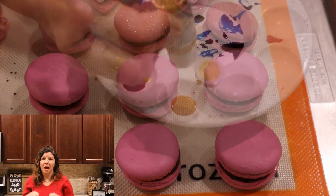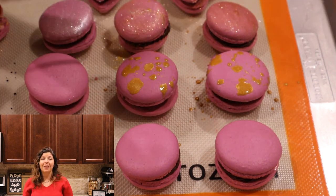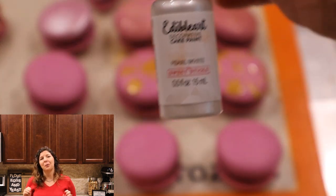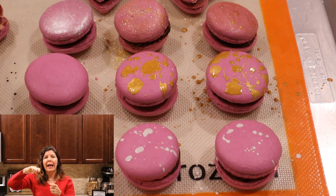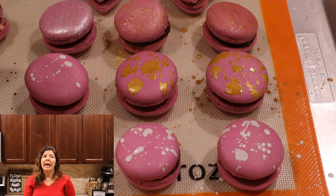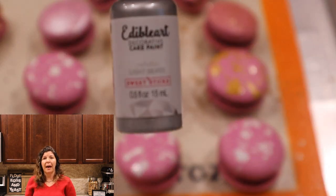Decorating the tops of these cookies was my absolute favorite. If you've seen me before, you know that I love glitter and sparkle. What I'm doing is using a paintbrush and just splattering it — that flick of the wrist with a touch of color can create this bright pattern on top.